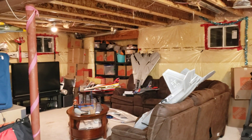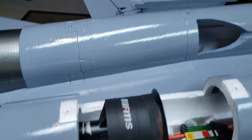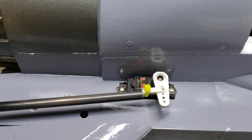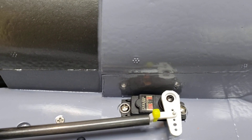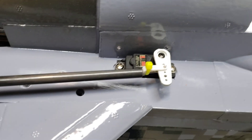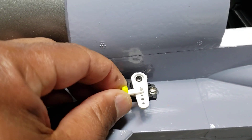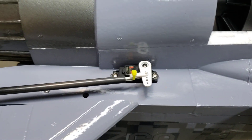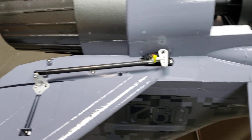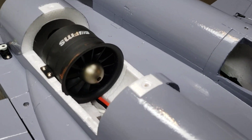These motors are also going to be an upgrade for my F-14. I also upgraded the servos for the elevators and put in the HiTec D85s. The linkage here I'm going to fix as well, because I'm not too crazy about how kind of loose and wobbly it is.